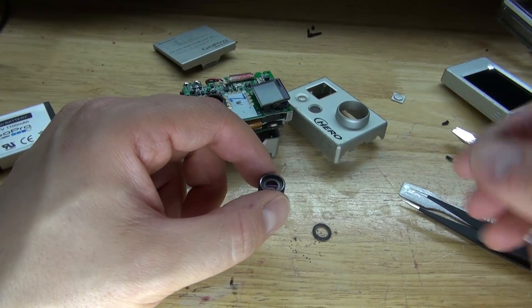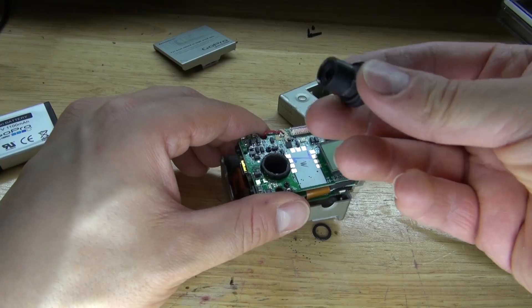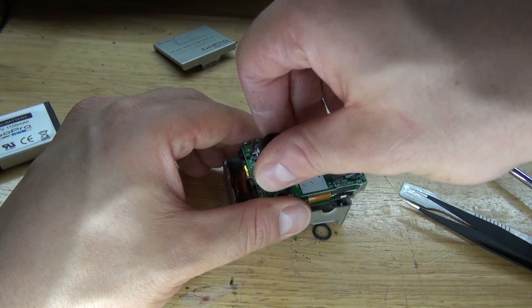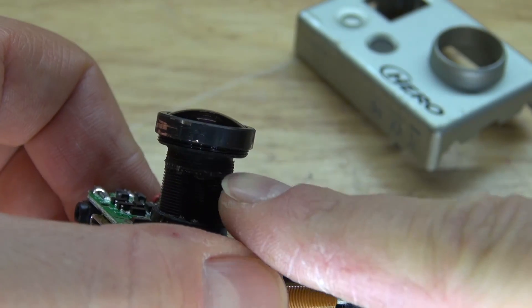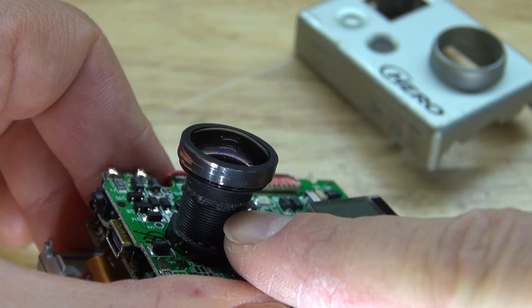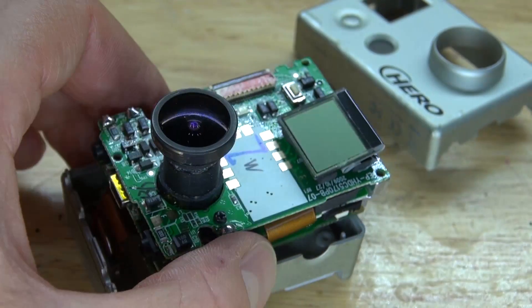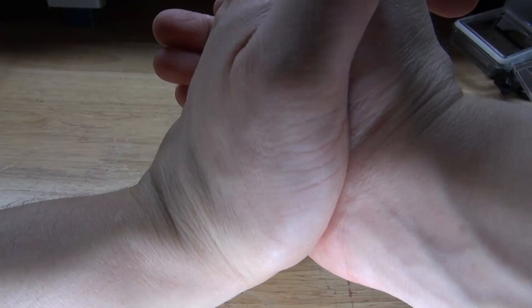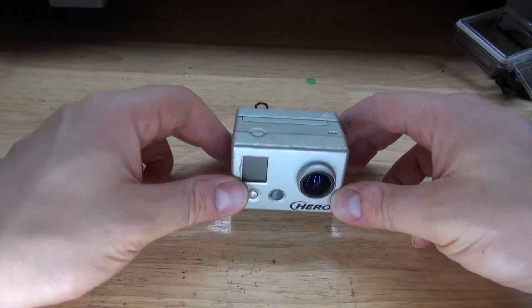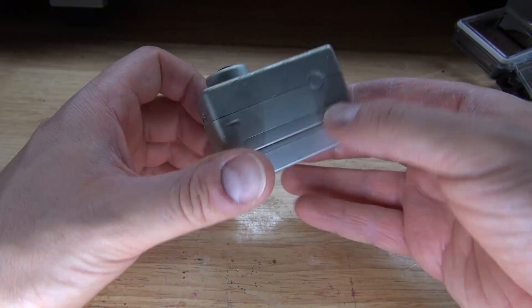Now do everything I just did in reverse. But first I'm going to show you how to properly put the lens back in place. Make sure it's nice and even. This little line right here is where it was attached to the rim that is held by the glue. I need to screw it down to that depth, which will give me an idea of how it's going to be able to focus. And now everything is put back in place. Now you have your very own full spectrum camera.